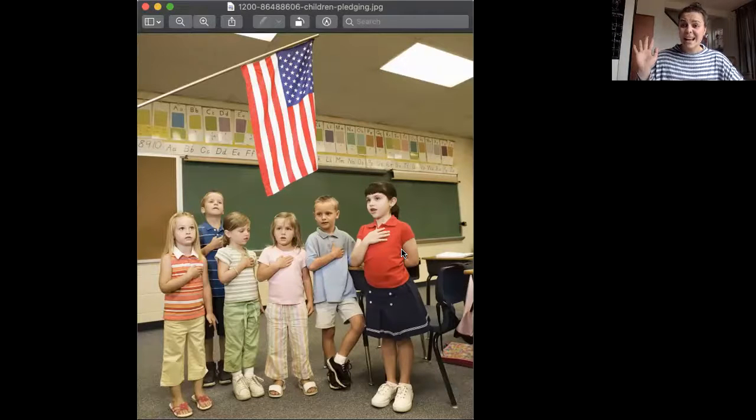They have their right hand and they're putting it over their heart. So when I practice the Pledge of Allegiance with you all today, I'm gonna put my hand over my heart. We're going to read through some slides to practice it in different pieces, because that's a lot of information to learn. We're gonna go through different slides that have it broken up and then we're gonna learn what it even means.